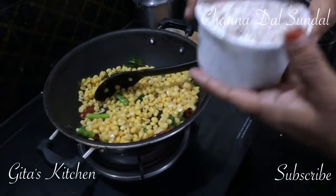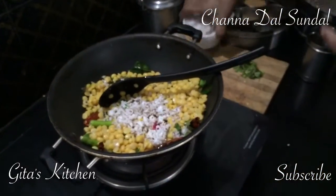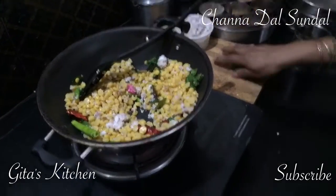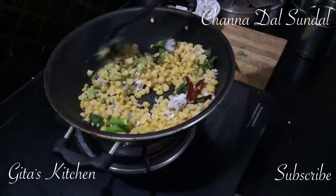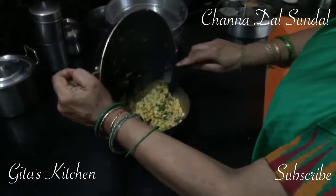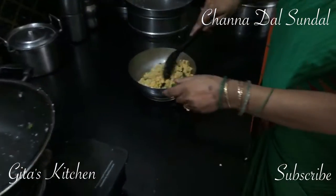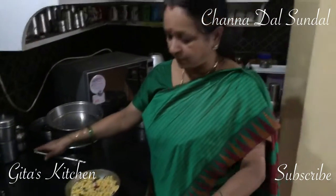Then add grated coconut, and there it is. Finally top it up with some chopped coriander leaves, and stir fry it for just about a minute or two. Your sundal is ready. Now you can transfer it into your serving dish. In South Indian cooking, we use a lot of grated coconut, so I always grate the coconut and keep it in a box in the fridge so that it's always ready whenever I want to use it.